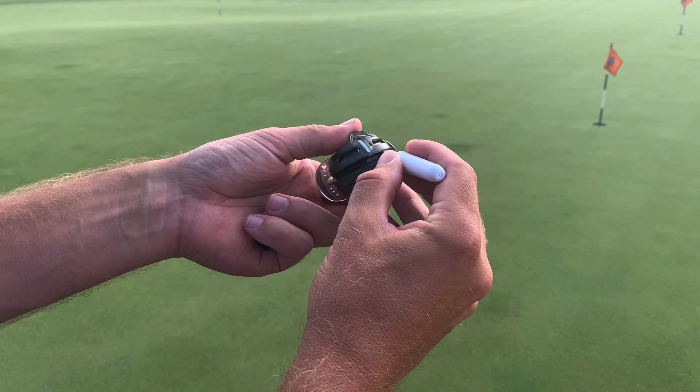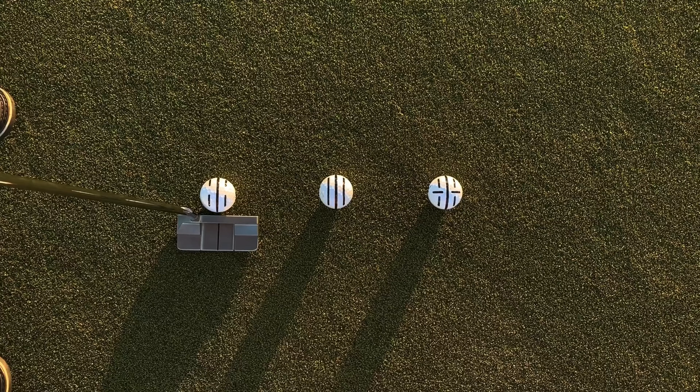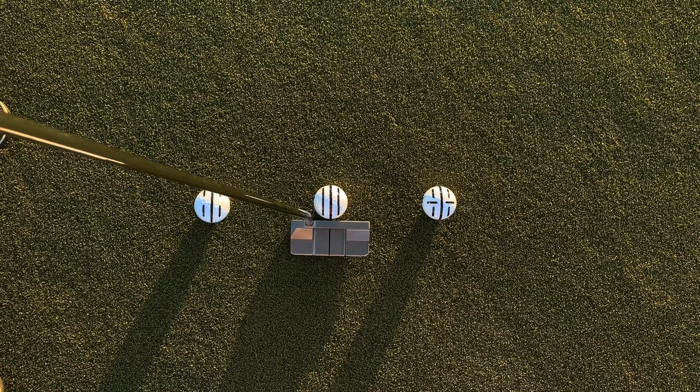There are different ways you can mark the ball with the help of the tool. Personally I like the three lines with a spacing in between the outside lines, but you can also do three straight lines by just rotating the tool slightly to fill in the space in between the outside lines.